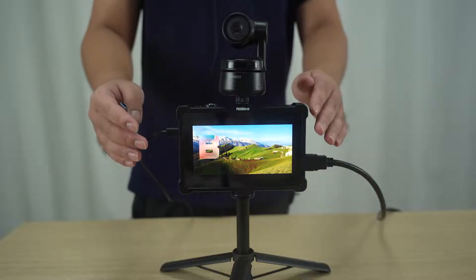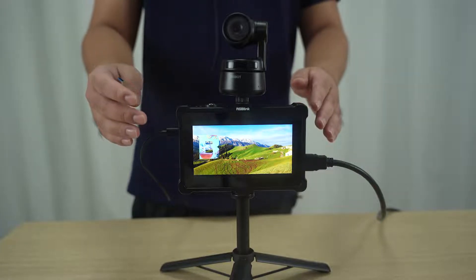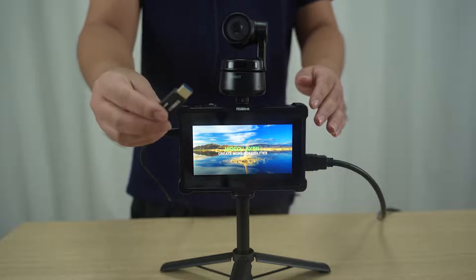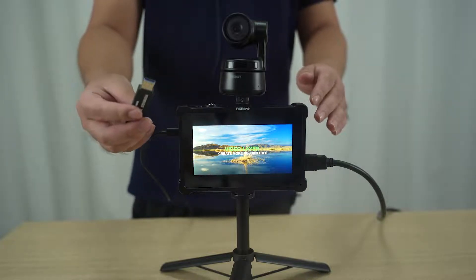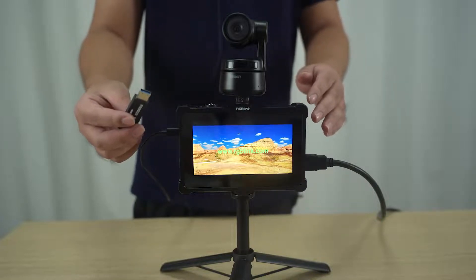Taiwan Pro can also realize a quick recording function. Now I'm going to show you how to record the streaming content in real time with the Taiwan Pro. First, we need to prepare a USB key. The format of the USB key or disk should be exFAT or FAT32 — exFAT will be the best.